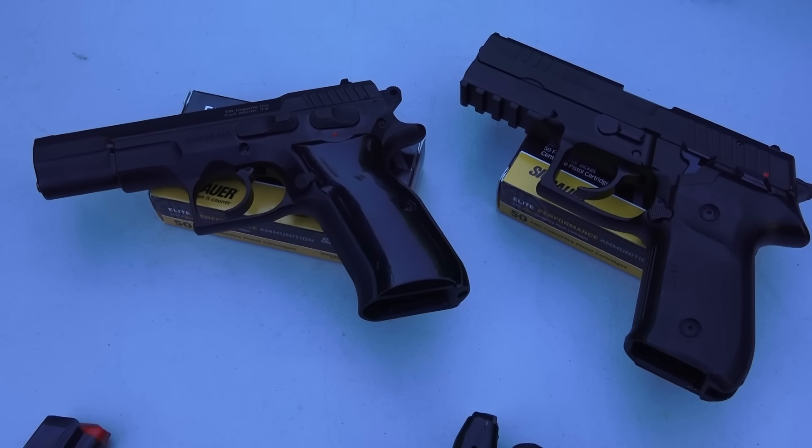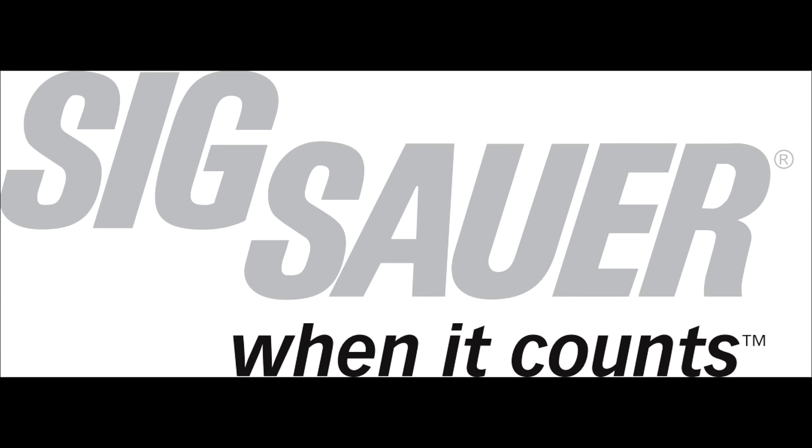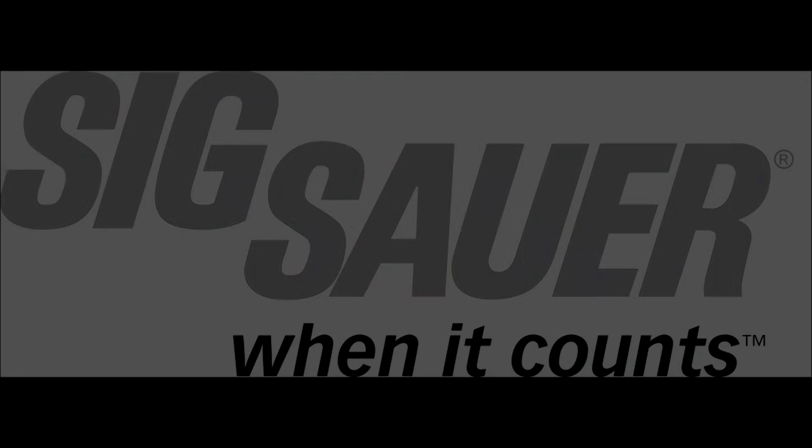That pretty much sums up the video. Thanks for watching. Remember to like, share, and subscribe to our channel here on YouTube, 9mmUSA, for more guns and gear videos coming up in the future. We'll see you next time.